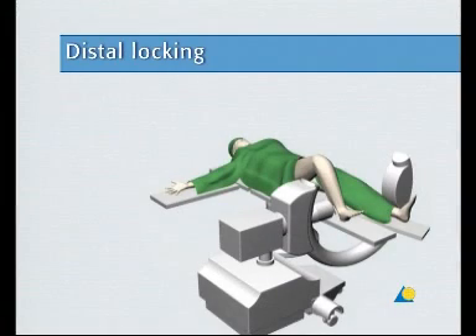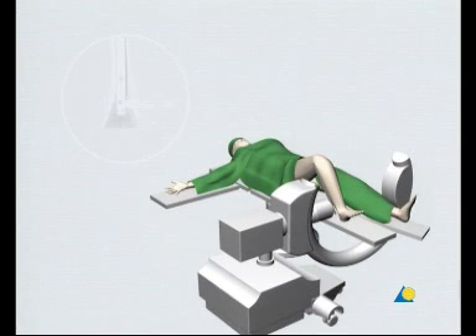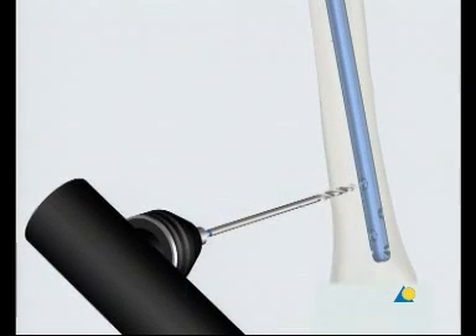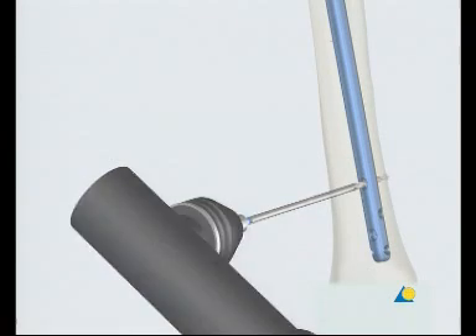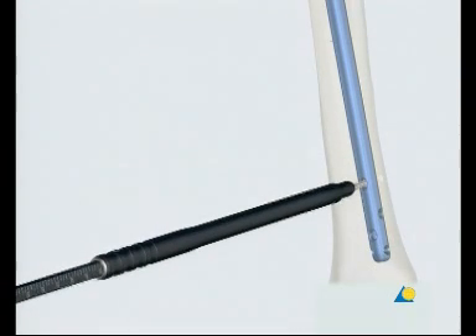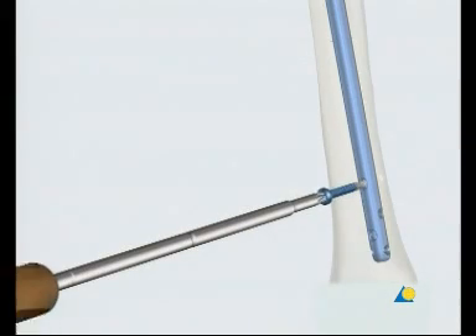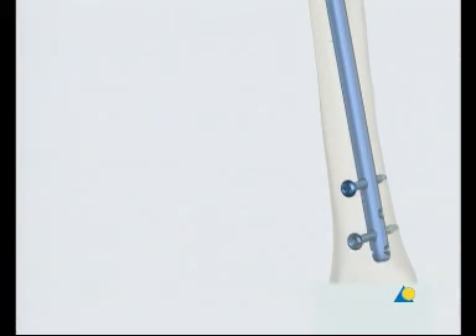Although distal locking will not be done in this exercise, it is briefly introduced here. The final nail position is checked with the image intensifier in the AP and lateral views. Either 4.0 or 5.0 millimeter locking screws are used, depending on the nail diameter. Distal locking should be carried out first, so that the compression mode of the nail or the backstrike technique can be used to treat diastasis. The nail must have been inserted to a sufficient depth beforehand. The nail is usually locked from the medial side, with the leg extended if possible.